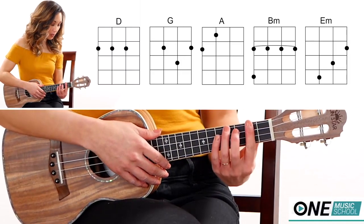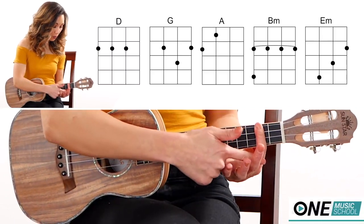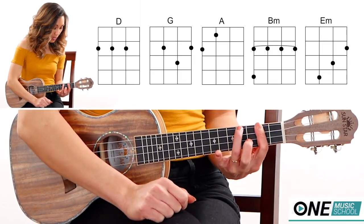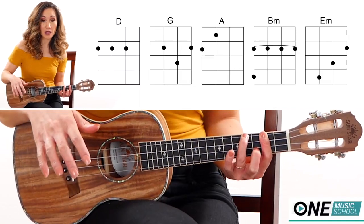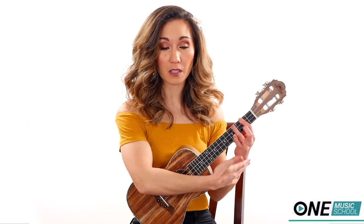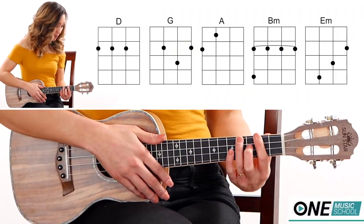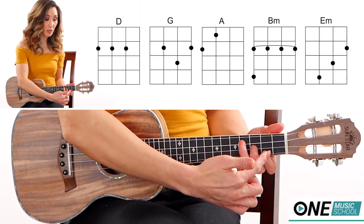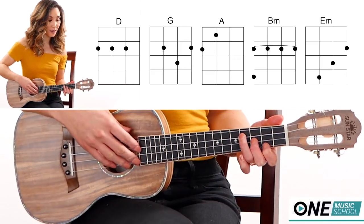The last two chords we need are a B minor — it is a bar chord. Take finger number 1 and place it across the second fret to bar. Roll your finger onto its side the best that you can, then take finger number 3 and place that on the fourth fret of the G string. If you bring the neck up a little it will relieve pressure and keep your wrist more straight. Then we have an E minor — it looks like stairs. Finger 1 on the second fret of the A string, finger 2 on the third fret of the E string, and finger 3 on the fourth fret of the C string.